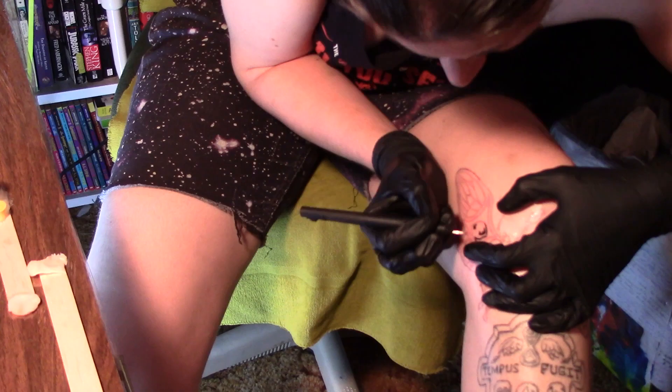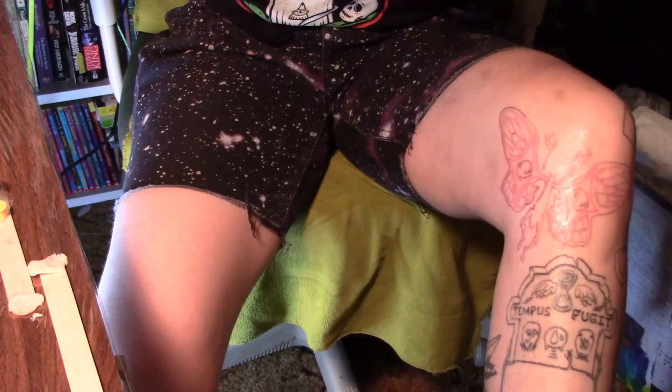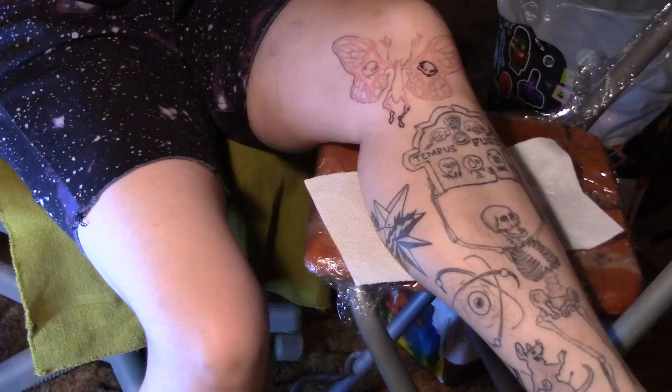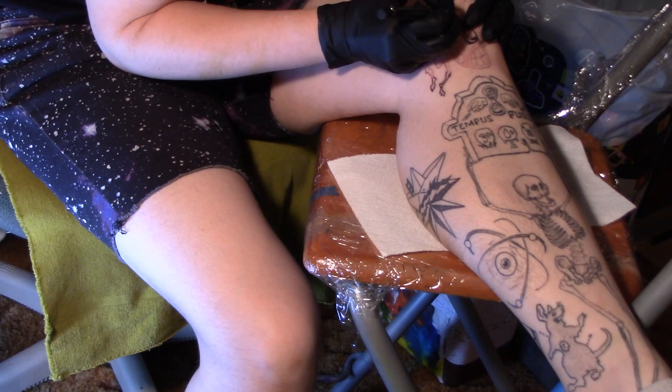I'm recording this voiceover four days later. I did this on Saturday, today is Wednesday. I am an itchy goblin. I have a bug bite near the chaos star and in the middle of the night I started absentmindedly scratching it, and then my hand floated and I started scratching the tattoo, as you should not. But this is now my ninth tattoo — I used to wrap them very meticulously and now I don't really care. They'd probably heal faster if I were nicer to them. Anyway, do as I say, not as I do.